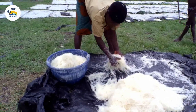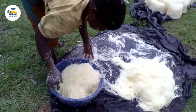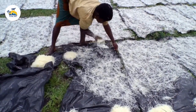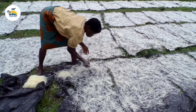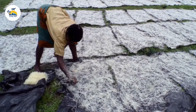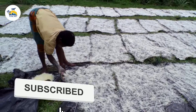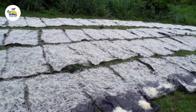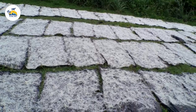Here we can see the women spreading the already washed cassava known as abacha, tapioca, bobozi, or African salad. This woman just finished washing, so she brought it to the field to dry it. They place a black bag on the ground in the field and spread the already washed cassava. They allow it to get dried and you have to be around to watch and turn it until the cassava is properly dried.